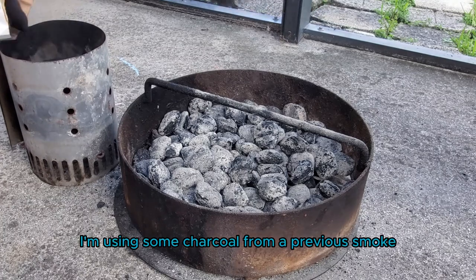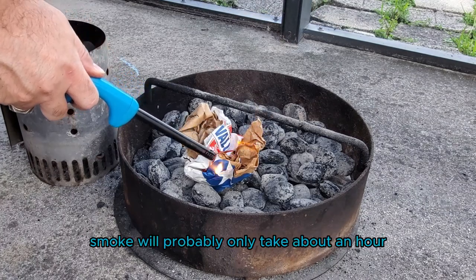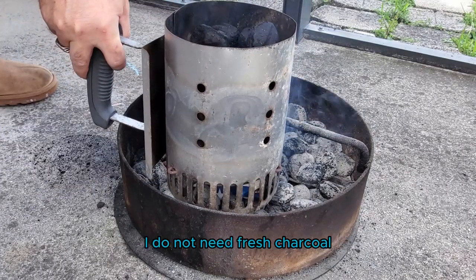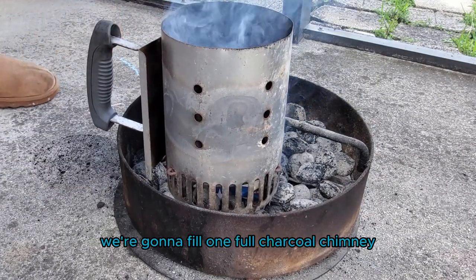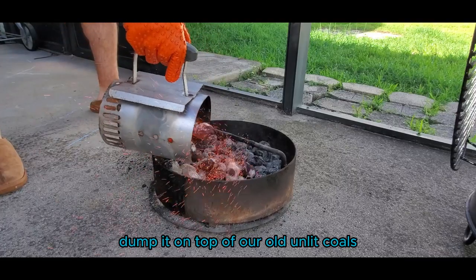Let's go ahead and get our smoker ready. I'm using some charcoal from a previous smoke, seeing how this smoke will probably only take about an hour. I do not need fresh charcoal. We're going to fill one full charcoal chimney, get that lit, and dump it on top of our old unlit coals.